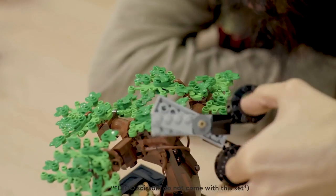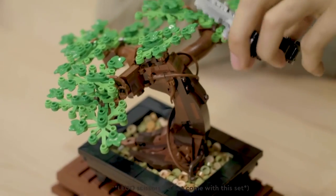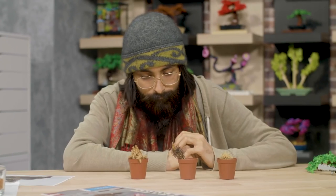In Japanese the word bonsai means planting in a tray, so the art of bonsai has captured tree lovers' imaginations for centuries. I was inspired to grow my own bonsai until my sister gave me three cacti — and then they died. I don't know if I watered them too much or not enough.